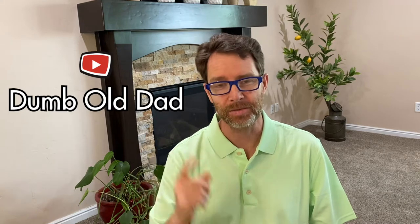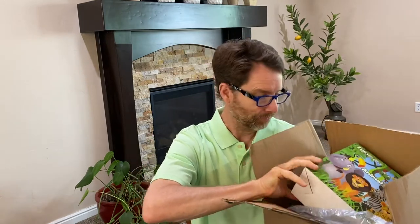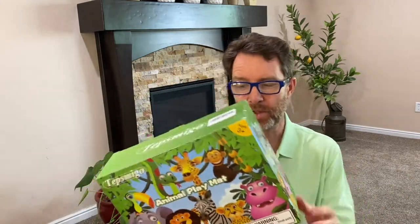Hello everyone. Thanks for coming and watching another Dumb Old Dad video. In this video I'm gonna be unboxing a gift idea for little kids. I purchased this from Amazon and this is what it looks like right out of the box. If you receive this product, this is what you'll get. I know sometimes people like to see what they're gonna get before they buy it.